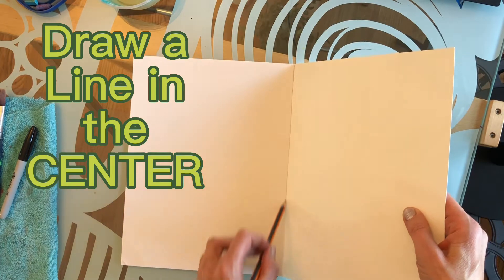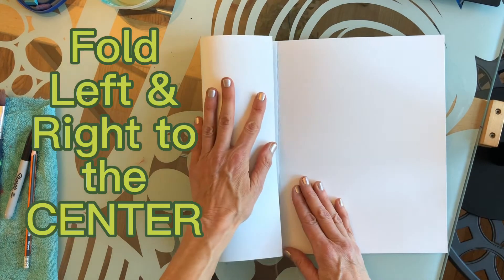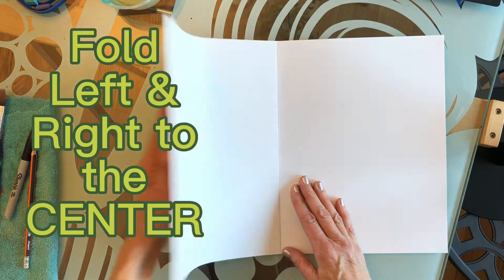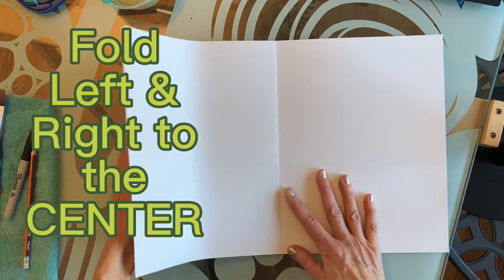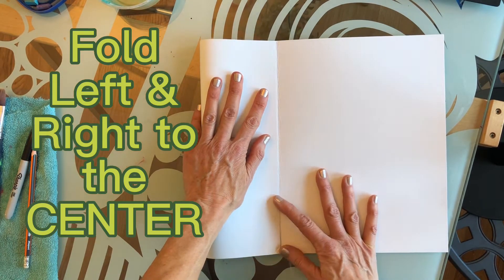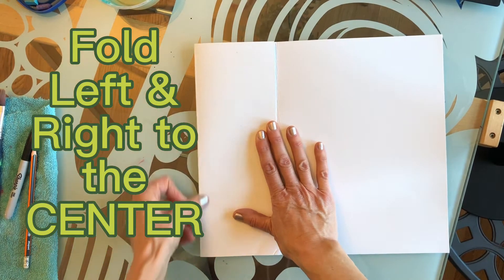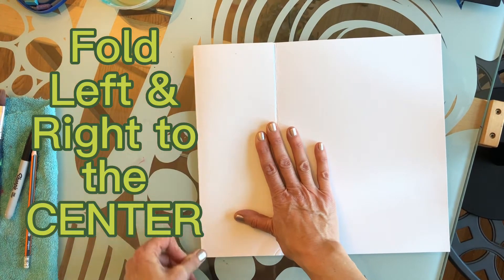Use a pencil to draw a line in the center. It's easy — it's symmetrical. Fold the left and right edges to the center, hold firmly, and pull down the center before you crease the edge top to bottom.